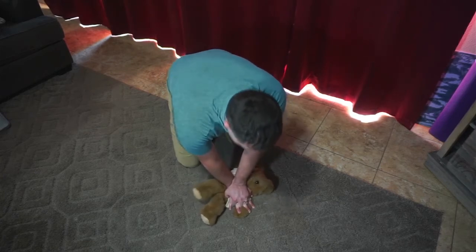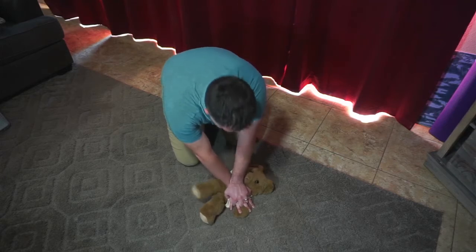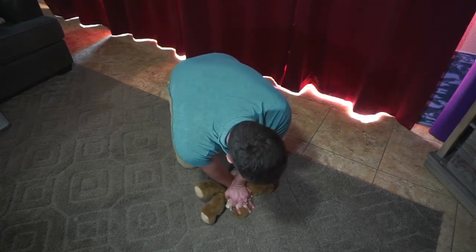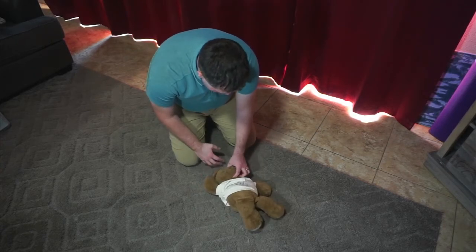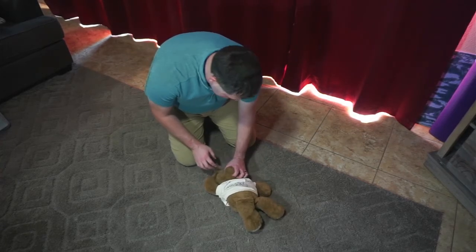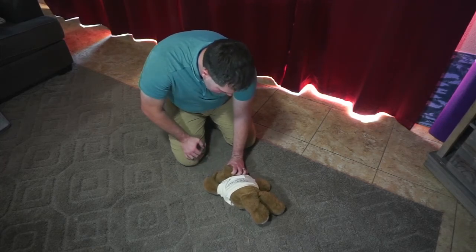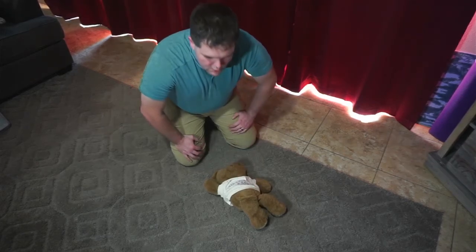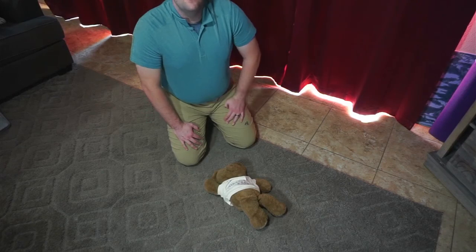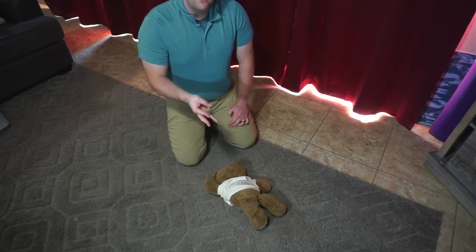Now that there's a second person here, we'll continue doing thirty compressions to two breaths, and then we will do rescue breathing with a BVM. The head will be up this way, the mask will be over the face. We'll do a head tilt chin lift and give two breaths when they pause CPR, each for one second in duration, giving just enough air to make the chest rise. We'll continue to do this until the patient wakes up, we're too tired to continue, or somebody of equal or higher training takes over.